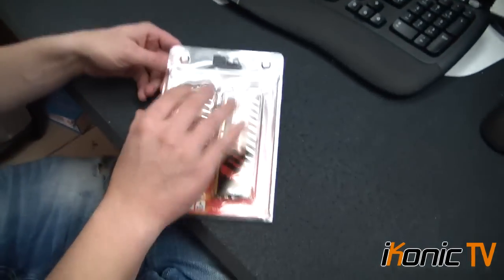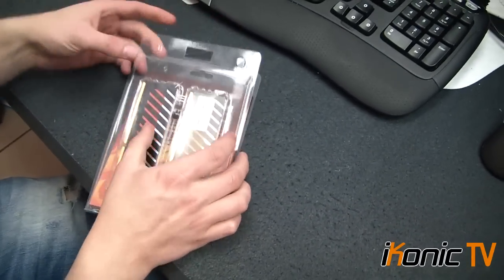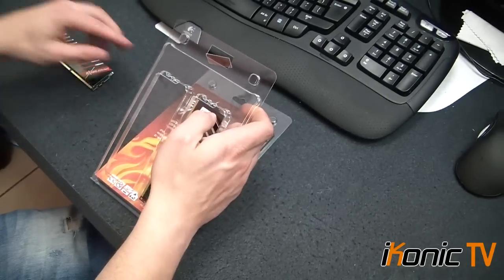I'm going to come a bit closer. It comes in a normal kind of pop-open plastic packaging, which a lot of the generic memory kind of have. But let's look at what the memory itself looks like.